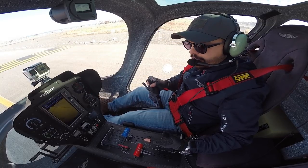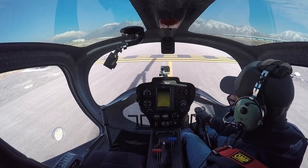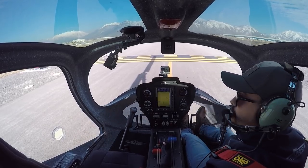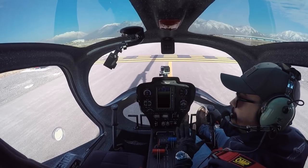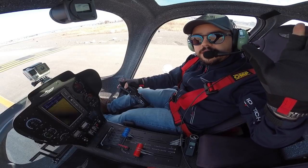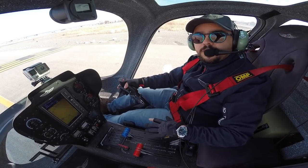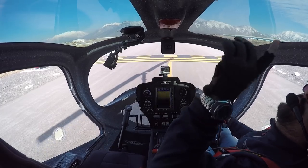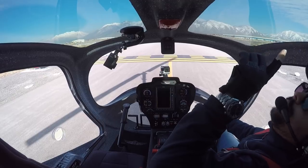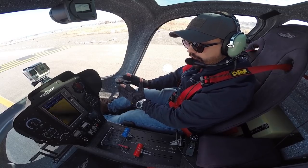We check the controls: full back, full forward, neutral, left, right, and circular. That means the controls are free. There is no problem on the control system — the push-pull system that this particular model has. You can see even in the upper windows how it moves and how clear it is. There is no touching anything. So we keep it in the neutral position.